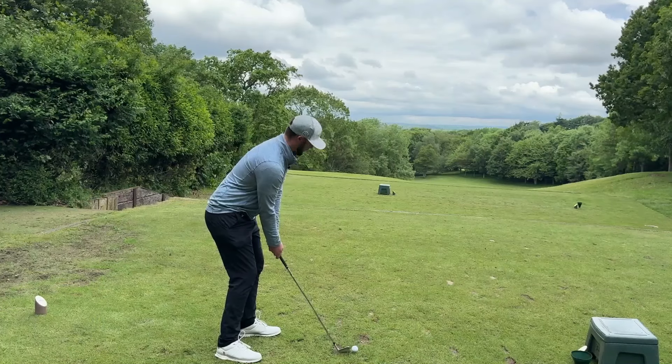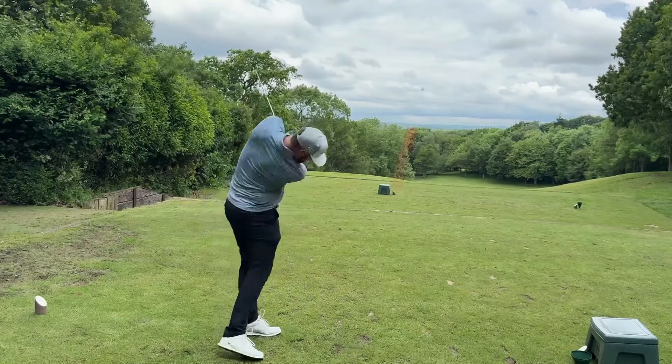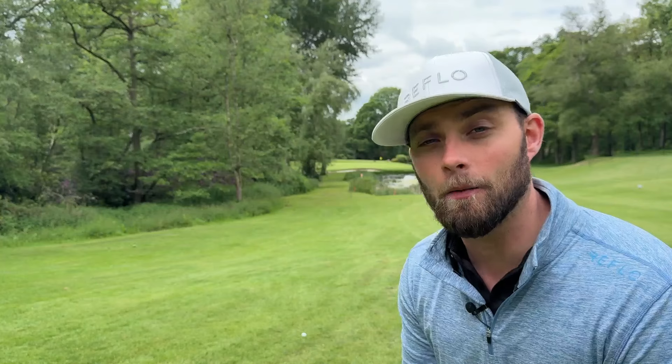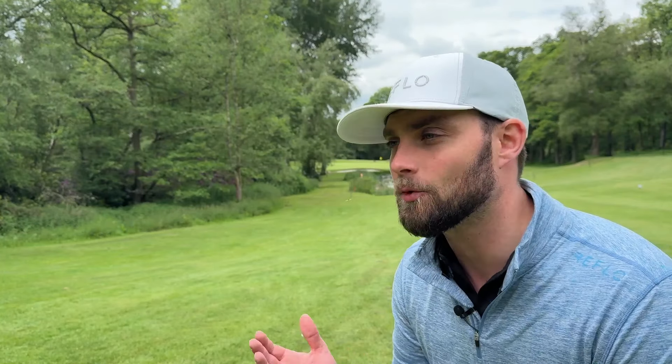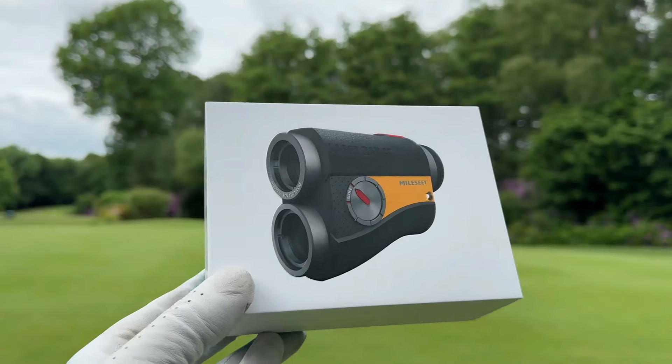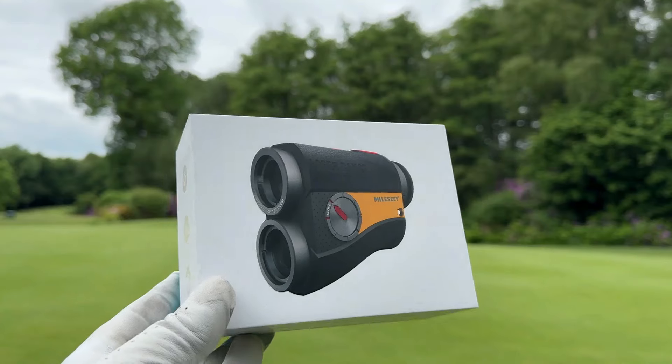Unlike that first review all those years back, this is a paid review and I'm ecstatic to have that relationship with Mileseey all these years down the road. However, my relationship with you guys is more important, so it's important that you know I'm getting paid — but at the same time I'm going to give you flaws, I'm going to give you setbacks, and I'm going to tell some of you to never buy a range finder in your life.